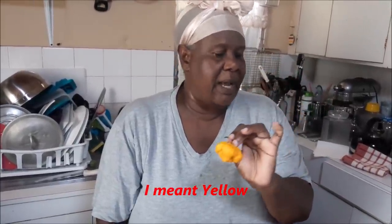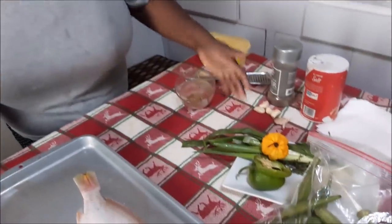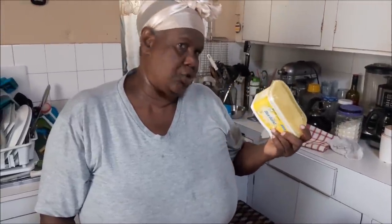You want to have one Jamaican scotch bonnet - a red one - that is going to give a little heat and a little spice. If you don't want too much, you could probably use a green one. But in steamed fish, you are going to need a little spice. A little black pepper, I've got my salt, some garlic which is a must, and I have some pimento being grounded too. My pimento is grounded in here. And you are going to need some butter - not a little teeny bit, but you are going to need some butter.